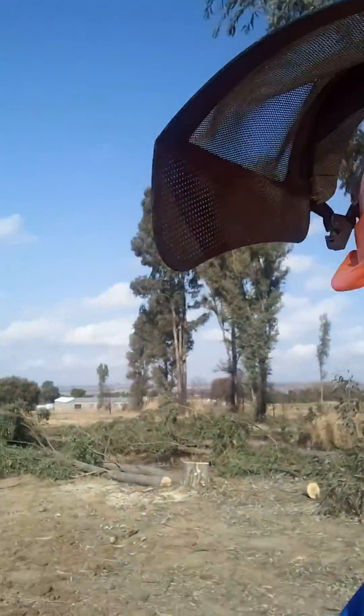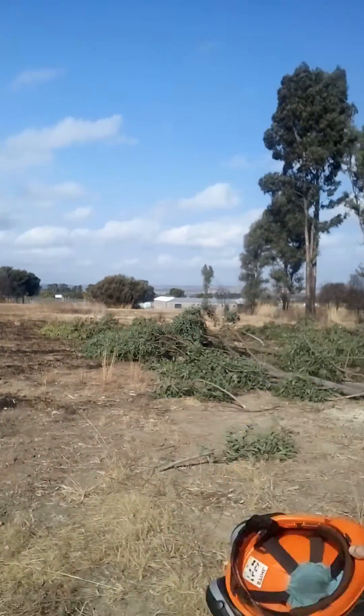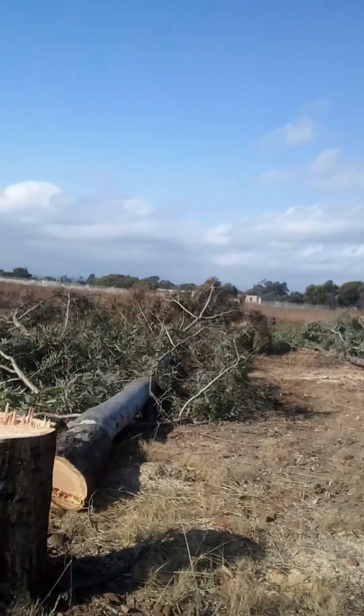Let me see if I can turn the camera around — nope, doesn't seem like it wants to turn around. I can't see what is happening on the screen right now, so let me walk closer.